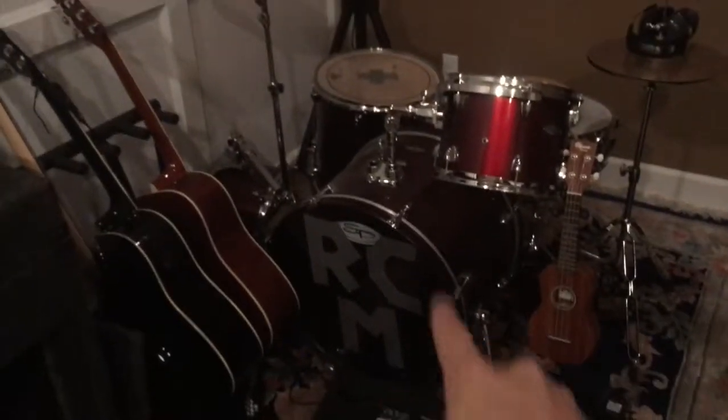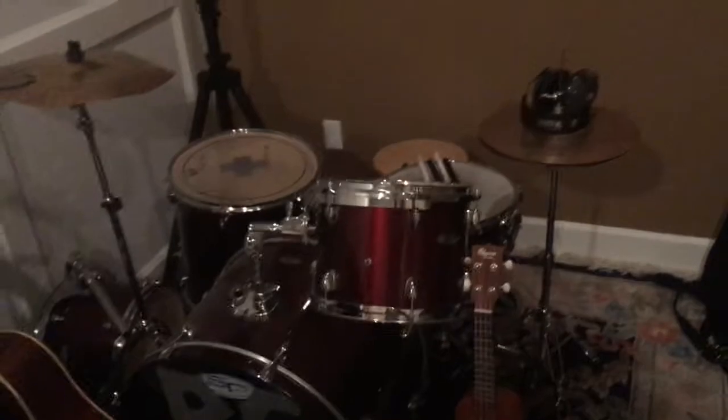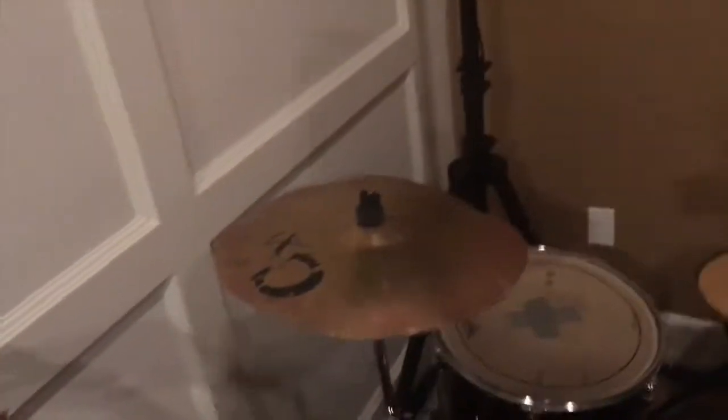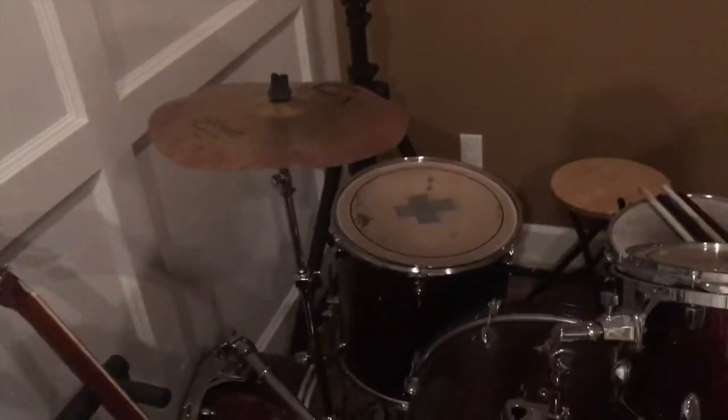I duct taped 'RCM' on it — my initials — from back in high school, because I used to play with an acoustic guitar and kick drum, kind of like Mumford and Sons. I didn't like playing in bands so that's what I did on stage, and it was fun. I never took the duct tape off. I only use it to practice on — I don't record on it. As you can see, the cymbals are a little whacked out — one of my old drummers completely trashed it at a gig. It sounds different, but it's funny.